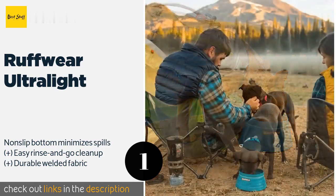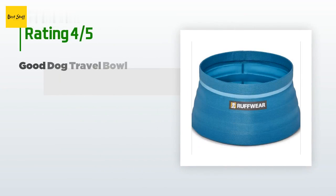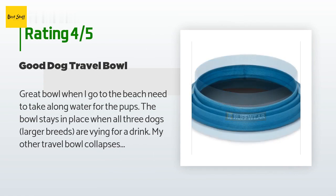The price is around $25 — check out the product link in the YouTube description below. This product has an average of 4.6 stars from more than 42 customer reviews. A customer said: 'Great bowl when going to the beach, needing to take along water for the pups.'